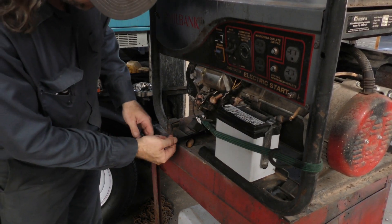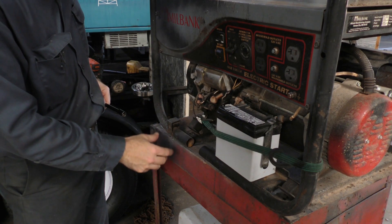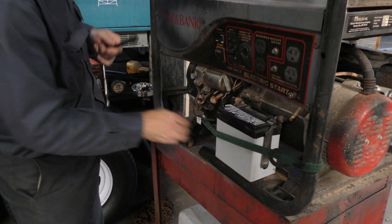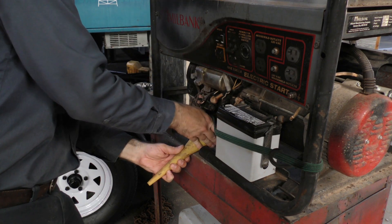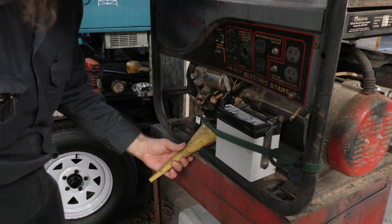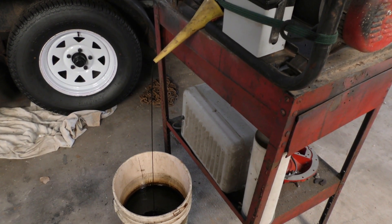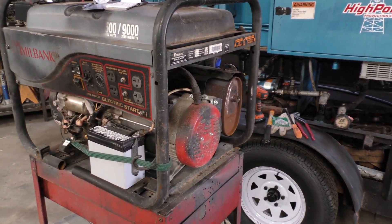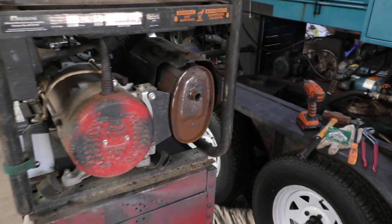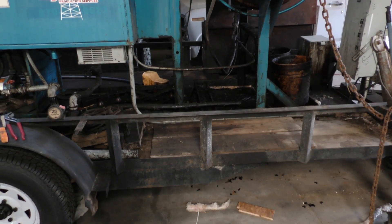I'll go ahead and change this oil while it's easy to get to. The previous owner got tired of messing with it so he cut a little notch out of the frame to make it really easy. Now that I've got the generator squared away — I still have to weld my exhaust collar, but other than that it's ready to go — I'm going to go ahead and shift focus to an enclosure.